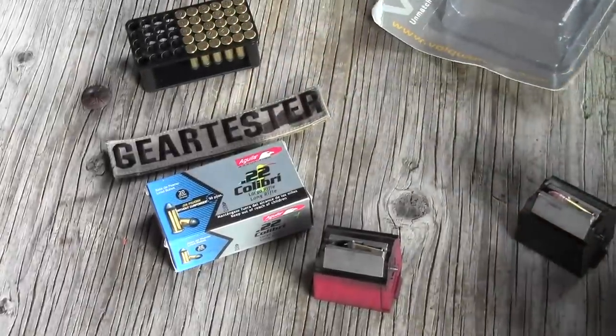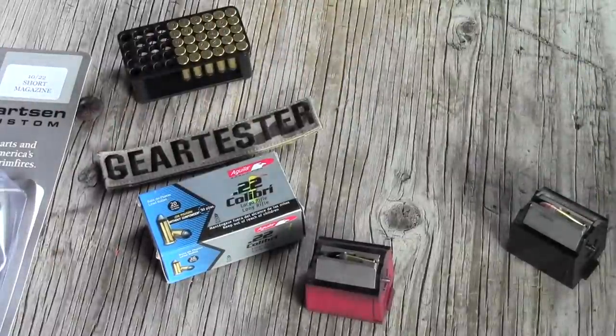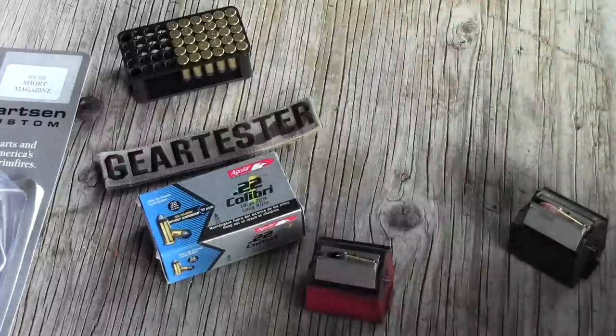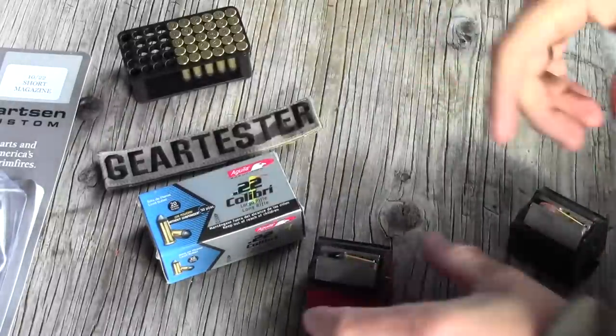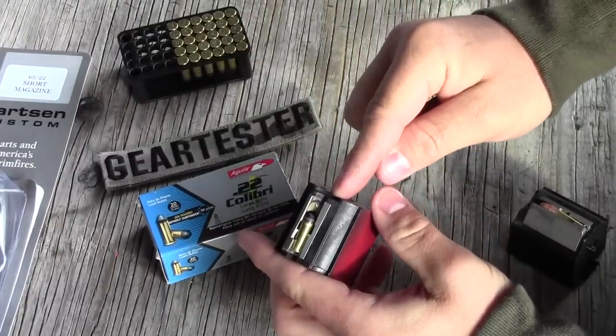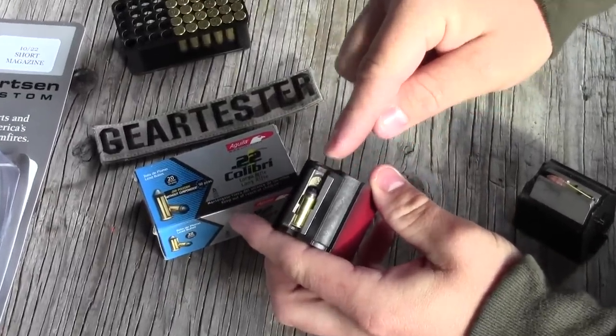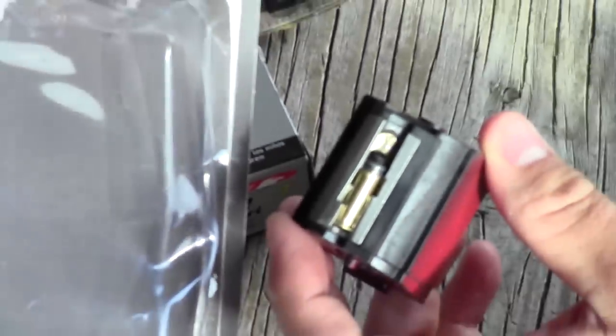This allows you to shoot quietly on your property or in a situation where you don't want to be very loud. Maybe you're doing pest control — that's what I use this ammo for. Also it's just fun to come out to the range and be as quiet as possible. So if you're wanting to shoot a 10/22 we modified this, and I'll show you a short clip of how we modified this 10/22 short magazine by Volkortstein.